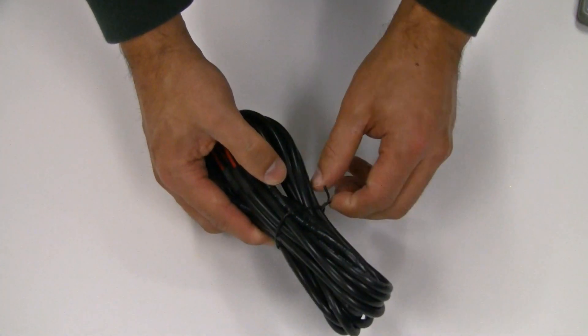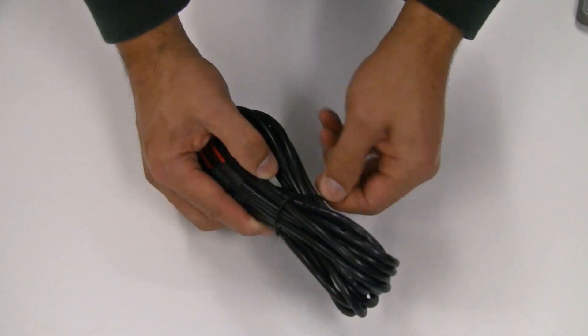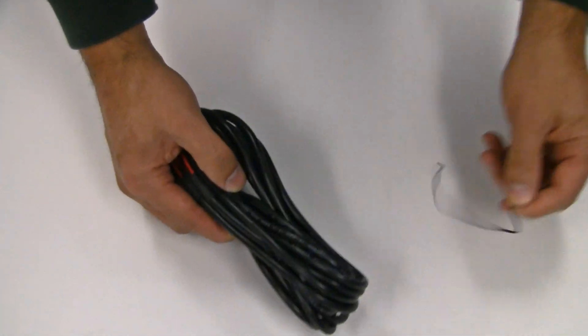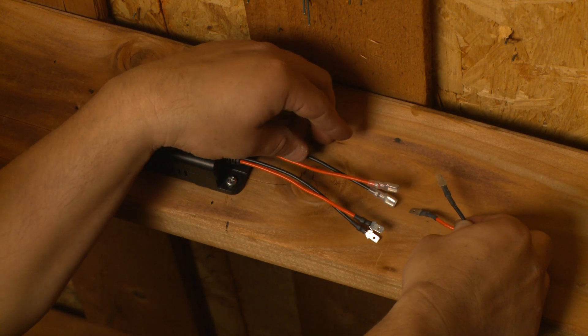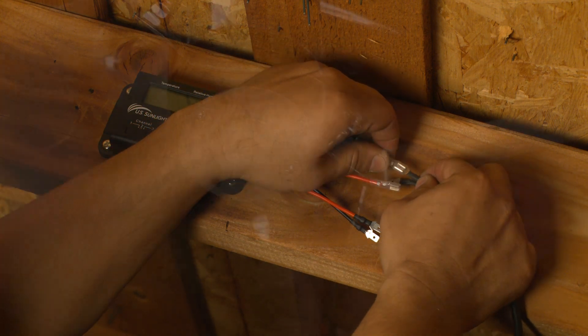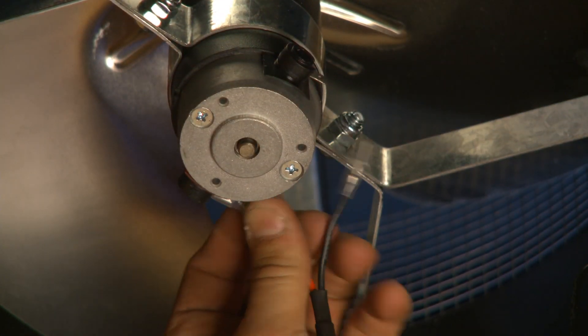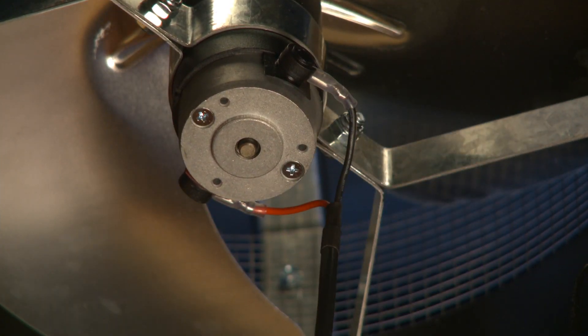The two 8-foot connection cables are bundled in the package. Remove the twist tie to separate them. Attach the first cable to the fan leads on the controller box and then attach them to the fan motor. Make sure to attach red to red and black to black, otherwise the fan will run in reverse.